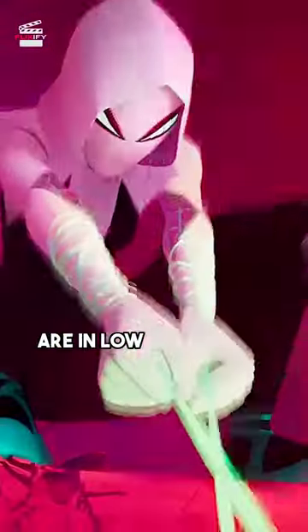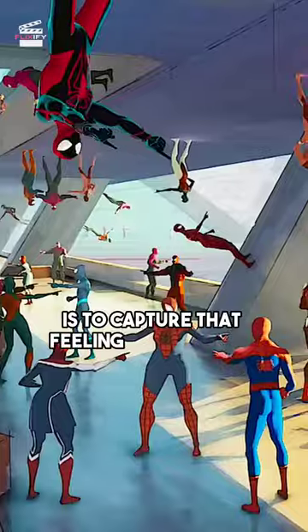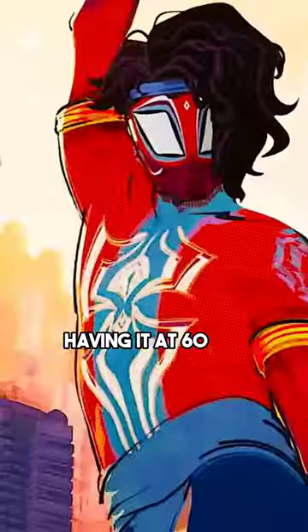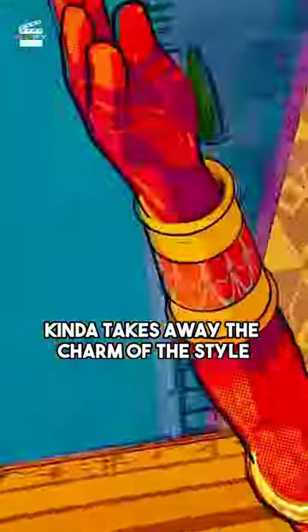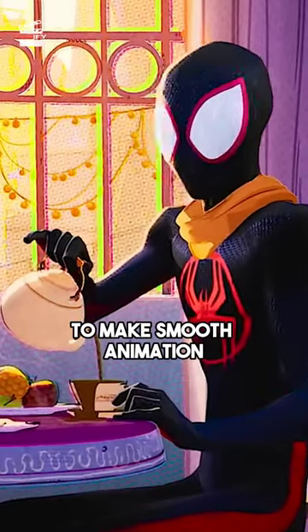Did you know why Spider-Verse films are in low frame rate? The whole point of Spider-Verse animation and low frame rate is to capture that feeling of reading a comic book. Having it at 60fps kind of takes away the charm of the style and looks a little off. You don't necessarily need a higher frame rate to make smooth animation.